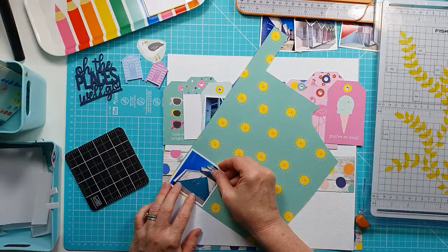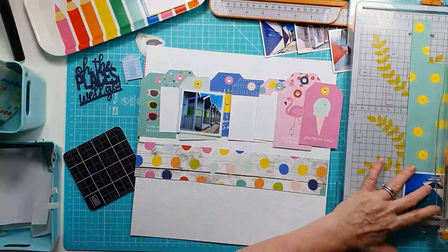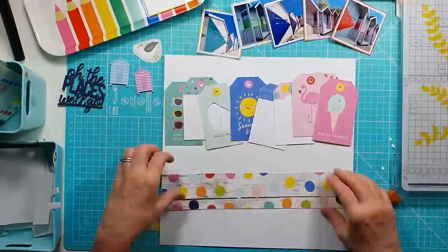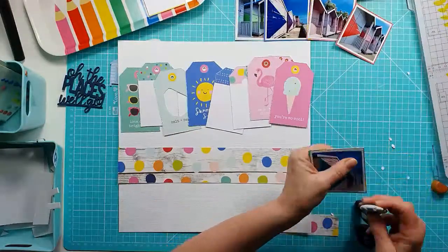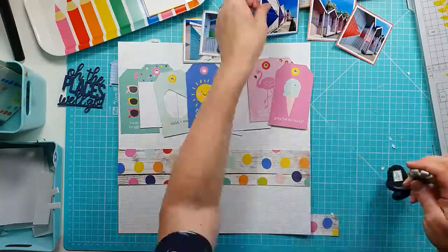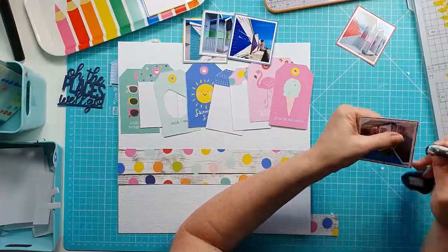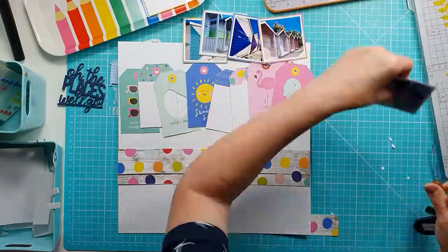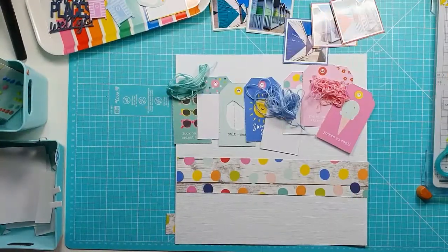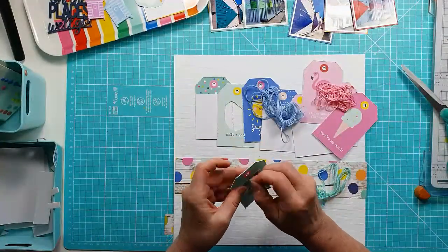I won't show you all of this because it takes a little while. So I'm just finishing off the green, and as if by magic, all done. I'm now going to distress the edges of all the mounted photos as well, because some of these are going to be flat to the bottom when I stick them down, and I just like to create a little bit of difference between that and the paper it's layered on. So they're all done.